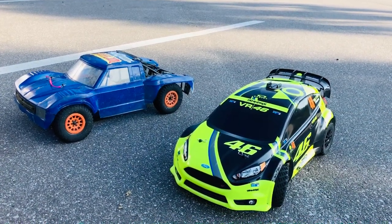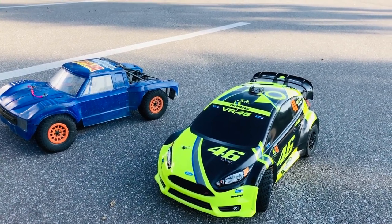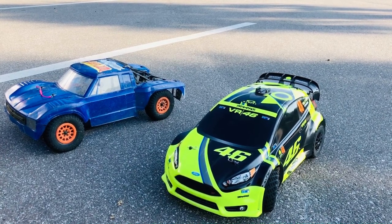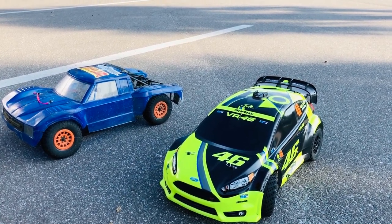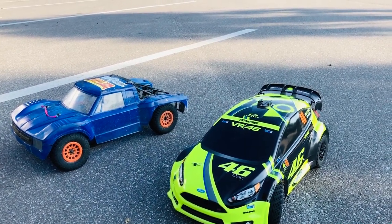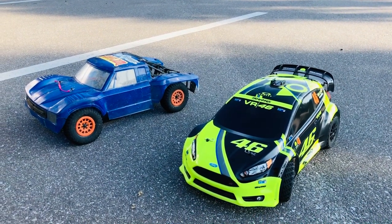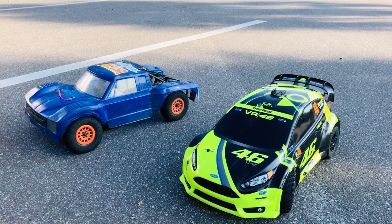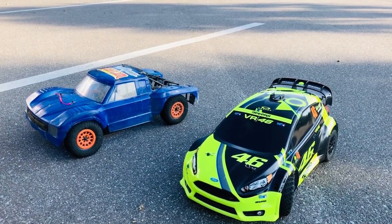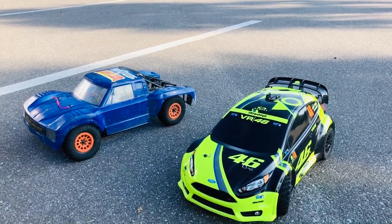Hey, what's going on guys, Joe with omgrc.com here. We got the Traxxas Ford Fiesta running on a 3S lipo — a Venom — with a 3200kV motor. My buddy Brian here has his trophy truck, the Axial Yeti Score truck, with a GoolRC 5200kV motor and a Gens Ace 5000 milliamp battery. We're gonna go ahead and run these things.